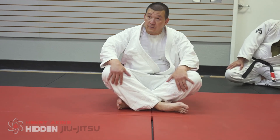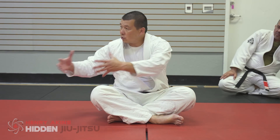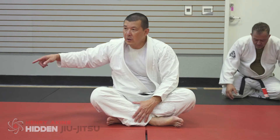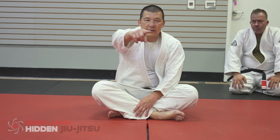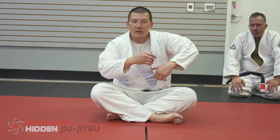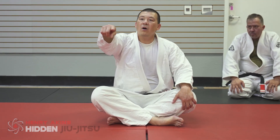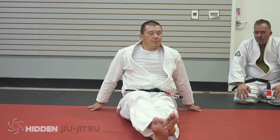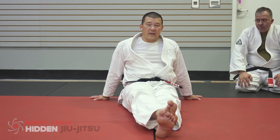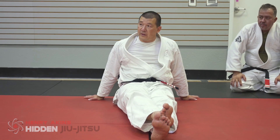The cool thing about coming to class and watching even though you can't train: when you're participating, the instructor will teach a technique and then you go drill with your partner. The instructor goes around giving individual pointers, but while you're training you don't see everything that's going on. The person sitting and watching gets to see all those details and corrections. That's why I always tell people: even if you can't train, go to class. Keep showing up and keep learning — a lot of times just watching, you'll learn more than even participating.